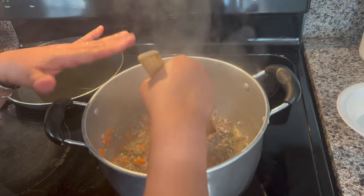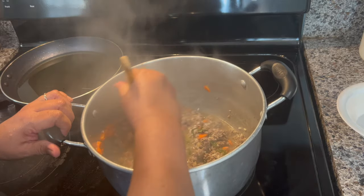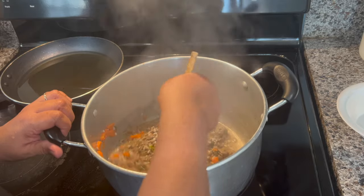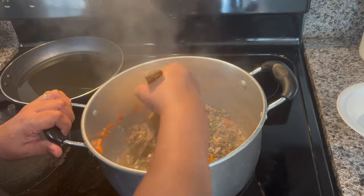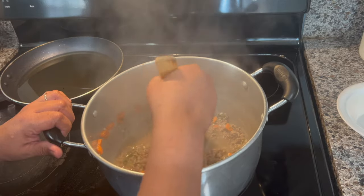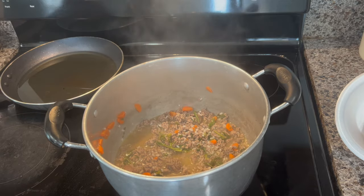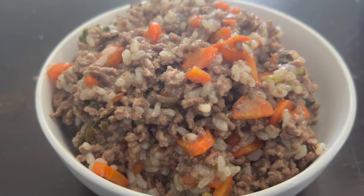You can make a larger amount, and once it's cold you can put it in Ziploc bags and put it in the freezer if you're not going to use it right away, or you can put it in the refrigerator for approximately four days. Remember to let it cool down before giving it to your dogs.